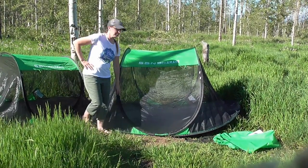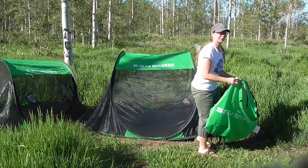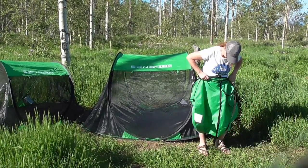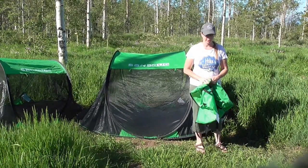Super lightweight, and they're pretty packable. Especially if you've got an older kid hiking with you, they do have shoulder straps so you can sling it on your back when you know you're going somewhere that's pretty buggy.